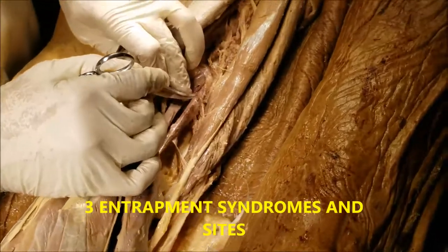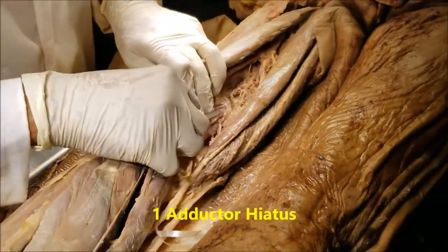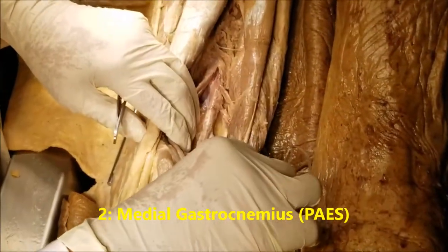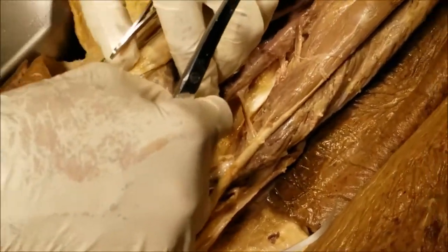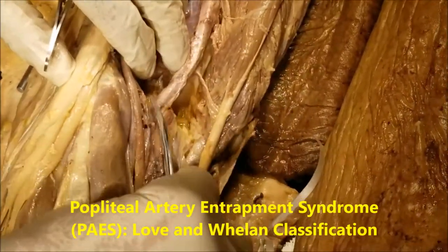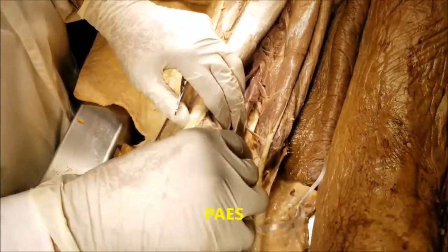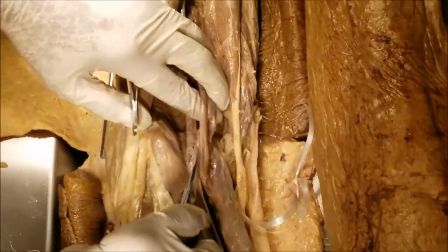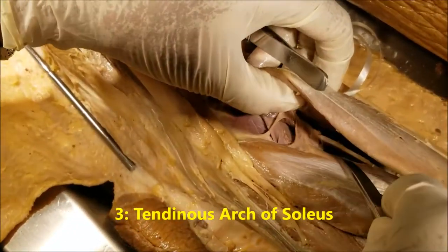Now, an important clinical correlation: the popliteal artery can get entrapped in three locations. The first is at the adductor hiatus. The second is where the popliteal artery runs very close to the origin of the medial head of the gastrocnemius. There is a complex classification called the Love and Whelan classification, which mentions six different types of popliteal artery entrapment by the medial head of the gastrocnemius — collectively referred to as PAES, popliteal artery entrapment syndrome. The third site is when it passes under the tendinous arch of soleus.